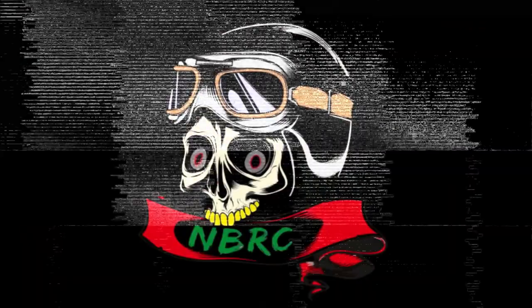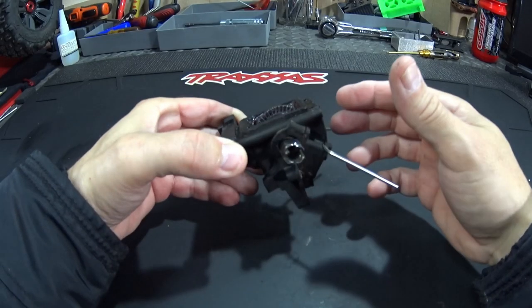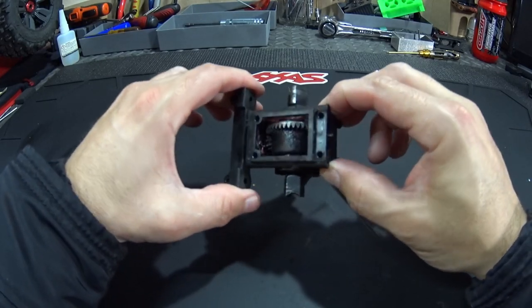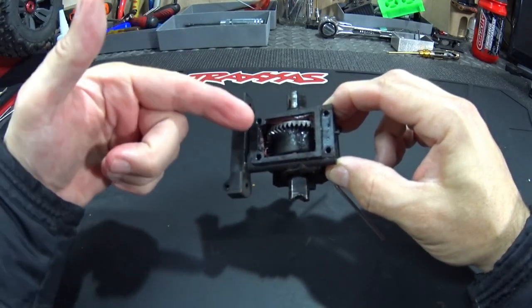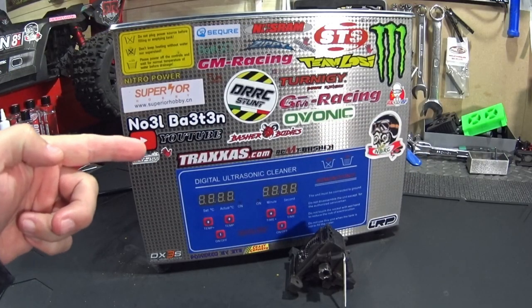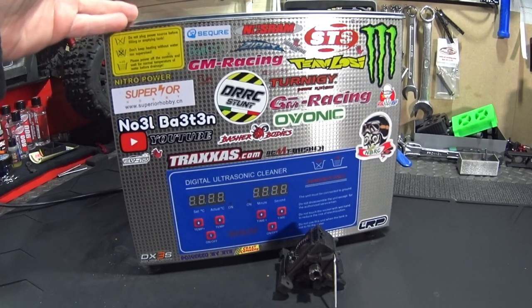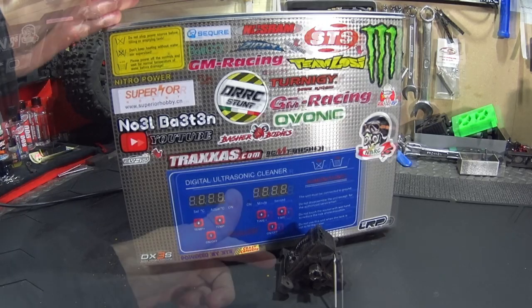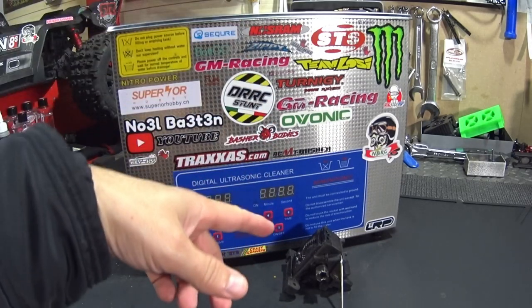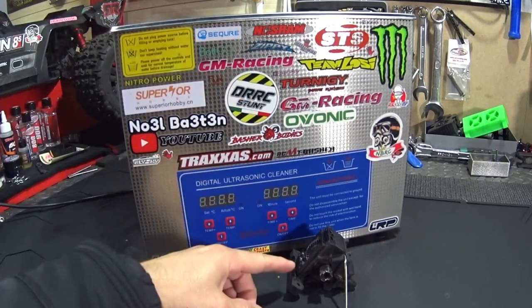How to clean this the easy way. Everybody uses a ton of brake cleaner on these things and they're not so good for your health, so we're going to show you a better way to clean the insides of this diff and make it new again. I use an ultrasonic cleaner — this one is six liters. You have smaller ones and bigger ones. I find this more than adequate, and I'll show you how I do it the easiest way to keep the inside clean.